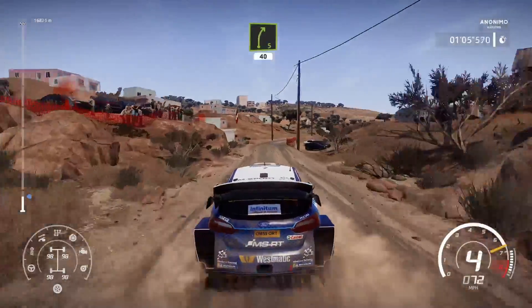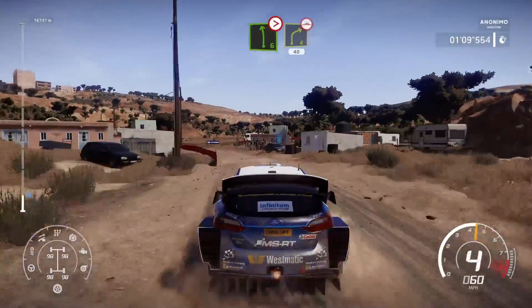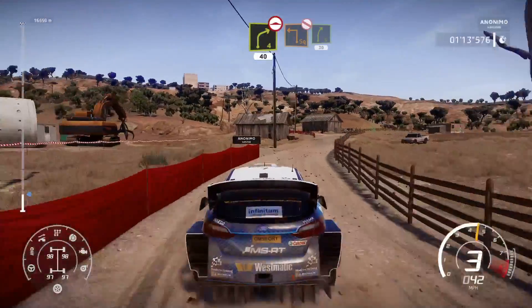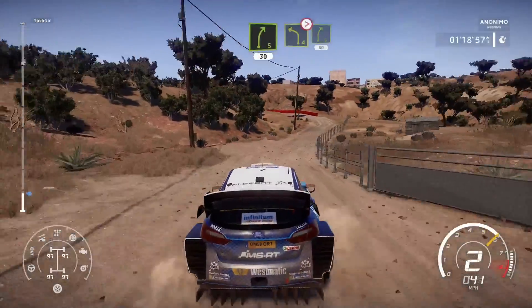Right 5, 40. And left 6, tightens 4, into right 4, bumpy, 40. And square left, don't cut, for right 5. Into left 4, 3 in, tightens 3, into right 5, 80.